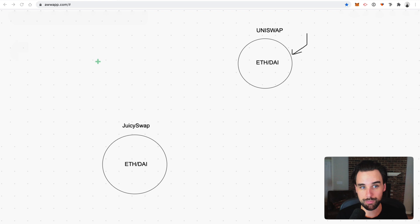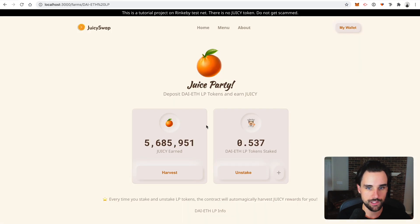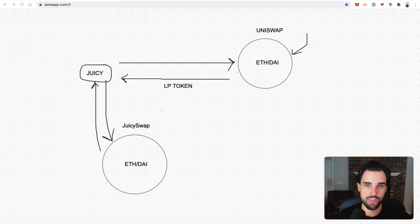This app works just like SushiSwap — you go join a specific pool on Uniswap, like ETH and DAI. You take some Ether and some DAI, put it in the pool, and you get a special token back called a liquidity provider token. Then you stake that liquidity provider token into JuicySwap, and when you do that, you get a brand new cryptocurrency back called the JuicyToken. You can see I've staked the DAI and ETH LP tokens and earned 5 million JuicySwap tokens. That's how this liquidity mining or yield farming process works.